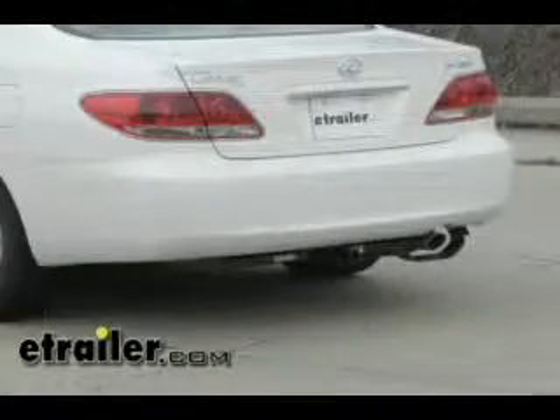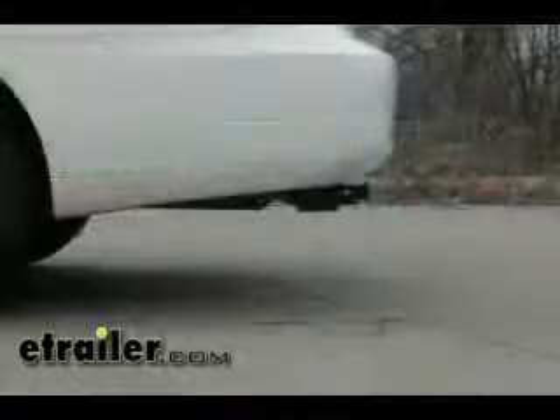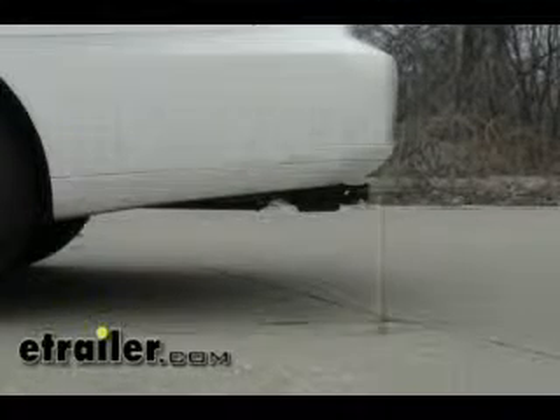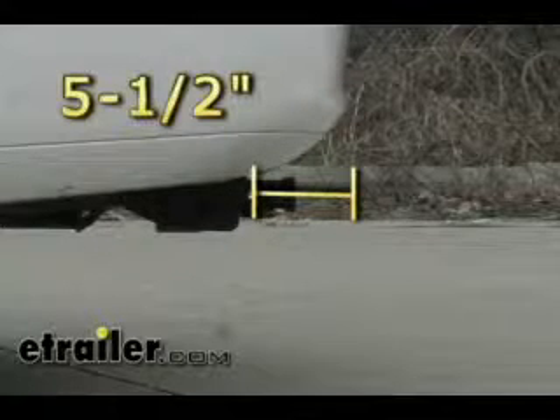This is how the hitch looks on the vehicle, and we'll give you some measurements to help you out in selecting accessories such as a ball mount, bicycle rack, or cargo carrier. From the top of the receiver opening down to the ground it's going to be 12 and 1/8 inches, and from the center of the hitch pinhole to the outside edge of the bumper it's going to be about 5 and a half inches.